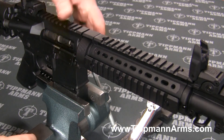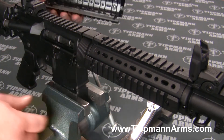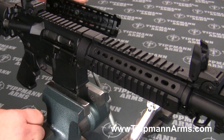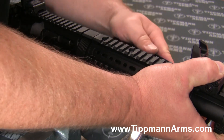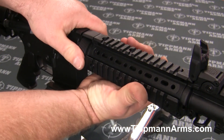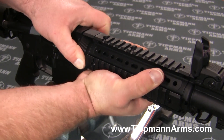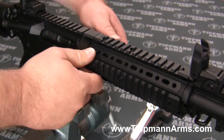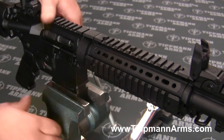Make sure it's nice and secure. It doesn't really matter which side you start with — I like to start with the right hand side just because it has that little bit longer section of rail. Then same thing on the left hand side. Pull that delta ring back down, make sure it's nice and secure, and give it a little tug to confirm.